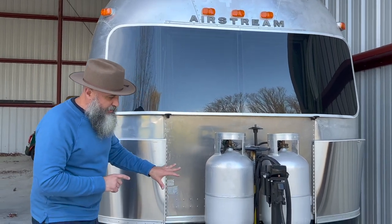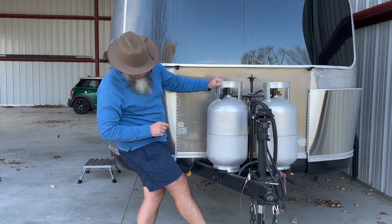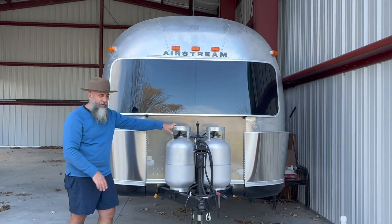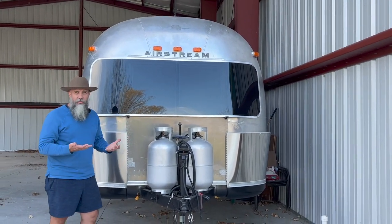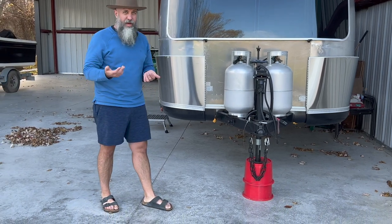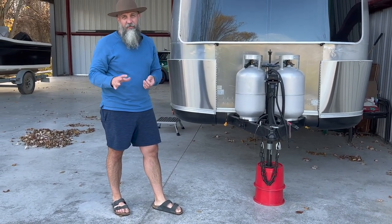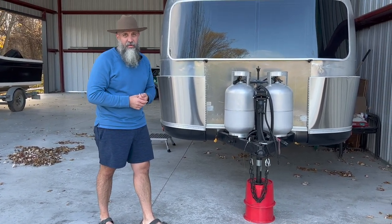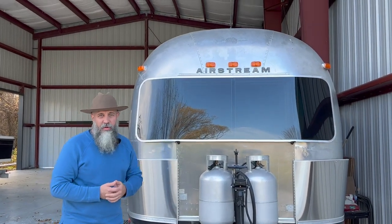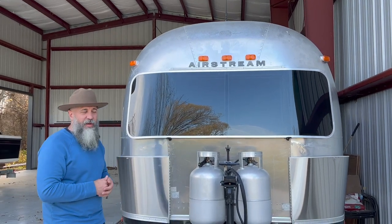On the front, we would also throw in these Anderson buckets, which are amazing to level your rig. This sits a little higher — we raised it so we can get into a lot more sites while boondocking. It is probably about four inches higher than a standard Airstream. We wanted that so we didn't have that scraping rear end when you pull into parking spots.